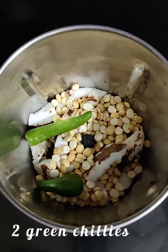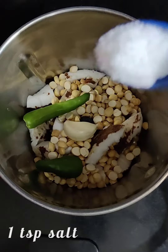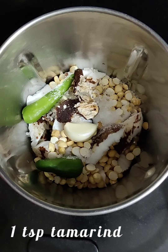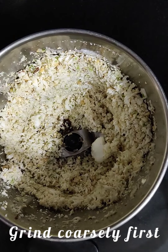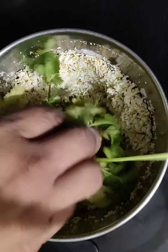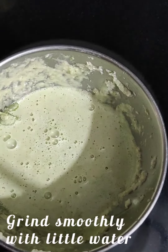Next, add the green chilies, a clove of garlic, some salt, and some sugar. Adding sugar balances all the flavors well. Now add the tamarind ball and grind it coarsely first, then you can add the coriander and start grinding into a smooth paste with sufficient water.